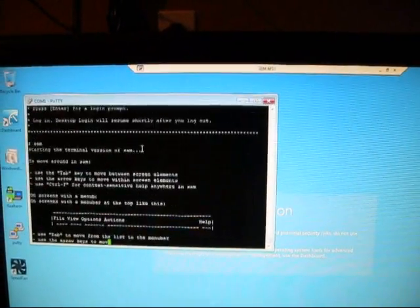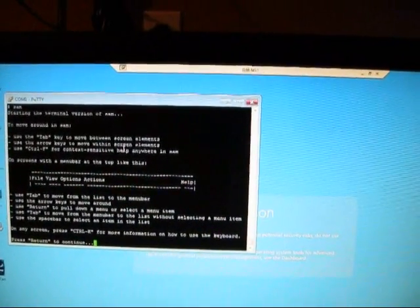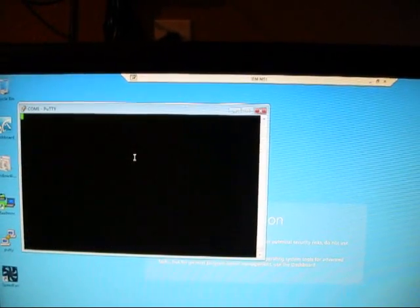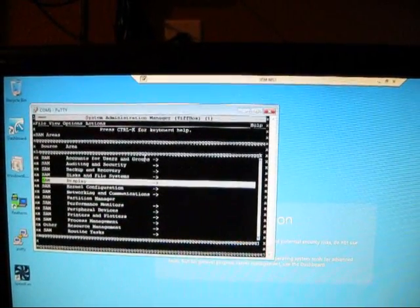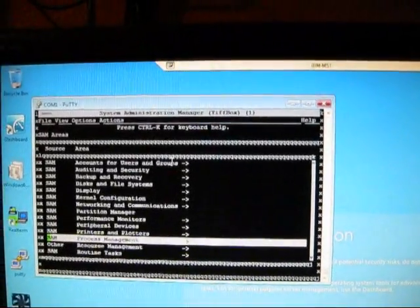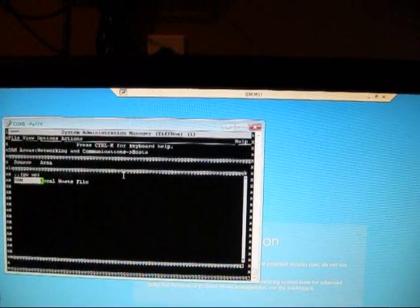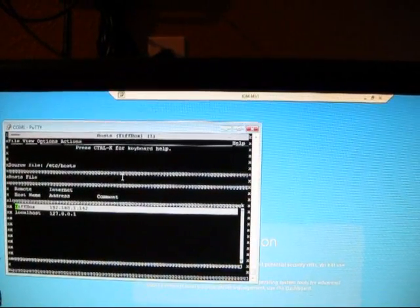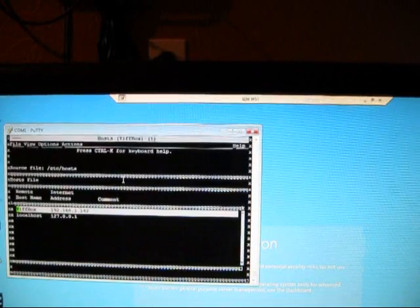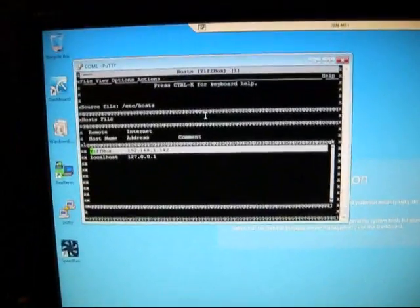There's something wrong with X, which is why I booted this up. But first let me show you SAM. And here's the hosts file. And there you have it — HPUX 11i running through terminal.